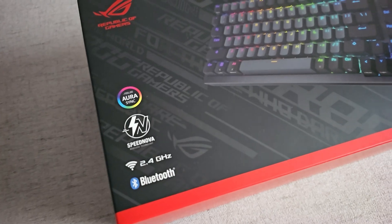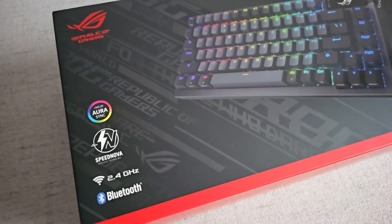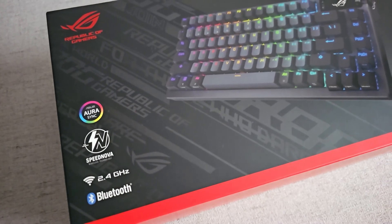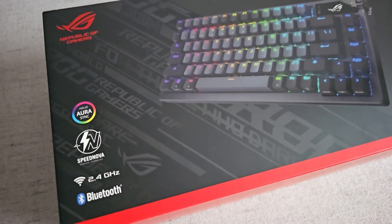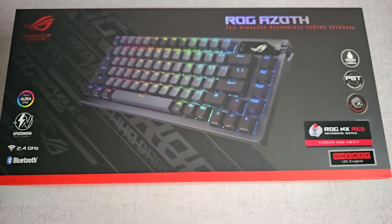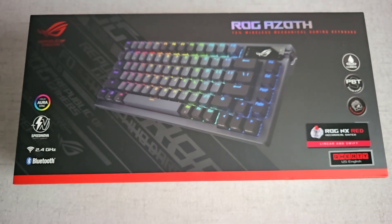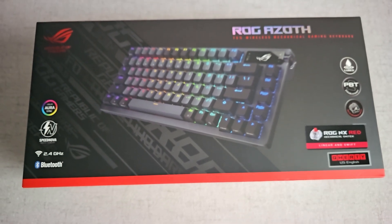Można ją podłączyć na bluetooth i oczywiście switchować się. Ma chyba bodajże dwa profile bluetootha - mogę się mylić, to będzie poprawione w informacji. Bardzo, bardzo fajnie się pisze, gra się również.